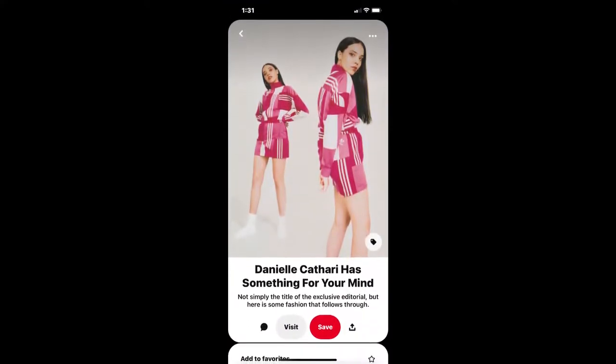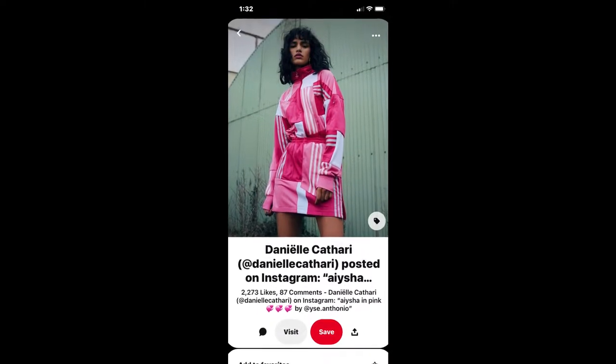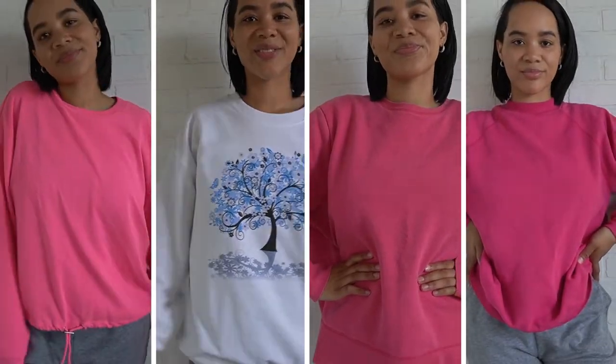I've been eyeing this matching set by Adidas designed by Danielle Cathari for years now and decided it was finally time to try to make it for myself. Only I wanted to go the thrift flip route.